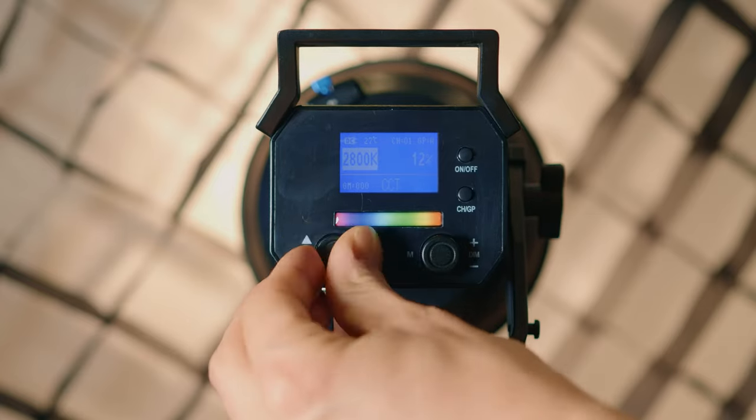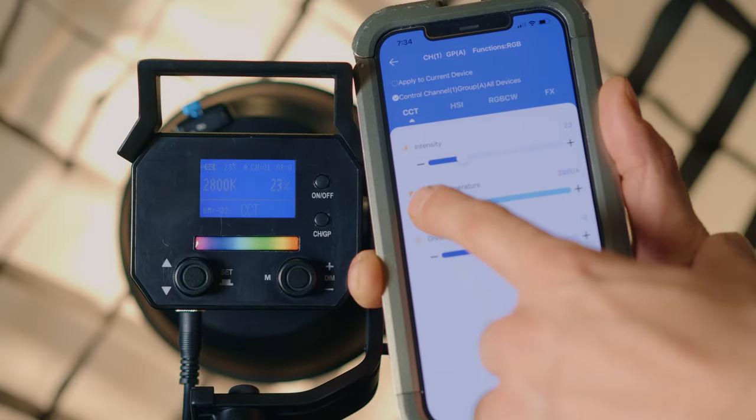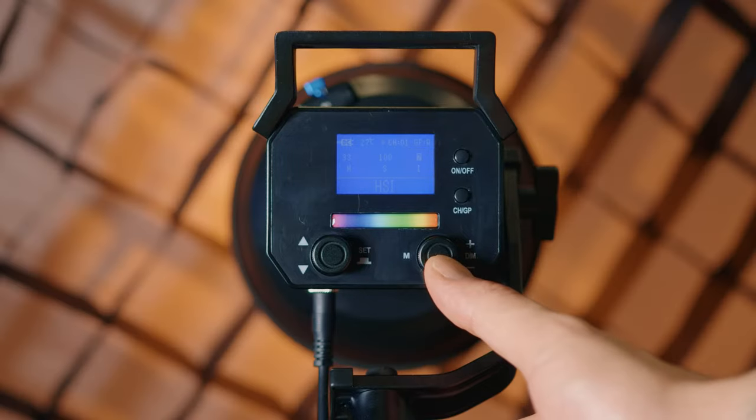The first mode is CCT, which is going to allow us to adjust the color Kelvin spectrum from as low as 2800K all the way up to 10000K. Another cool feature in the CCT mode is that we're going to be able to adjust the green and the magenta color as well, to make it a little bit more warmer or cooler and just kind of play around with the green and the magenta if we need to.